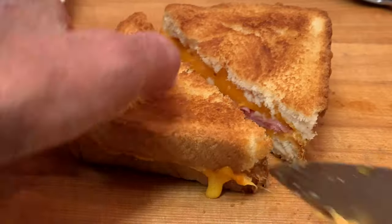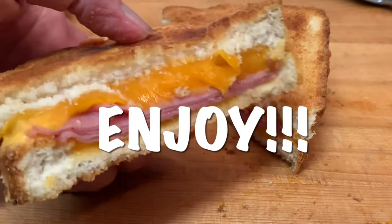Cut into it and enjoy a delicious sandwich. Thanks so much for stopping by — leave a comment, I'll answer every one of you. But until next time, as always, bye bye y'all.